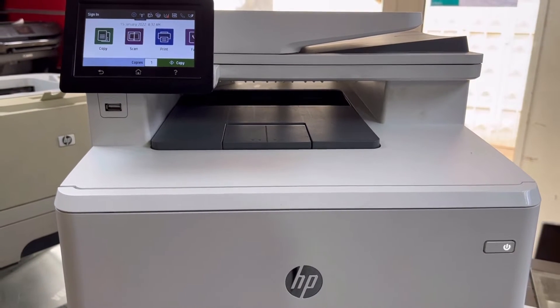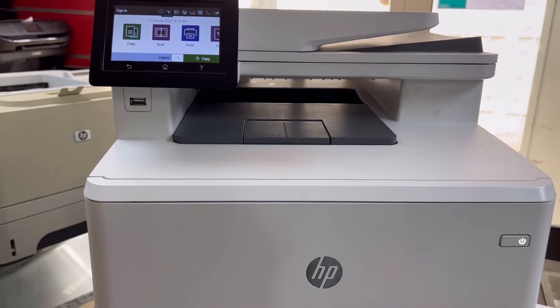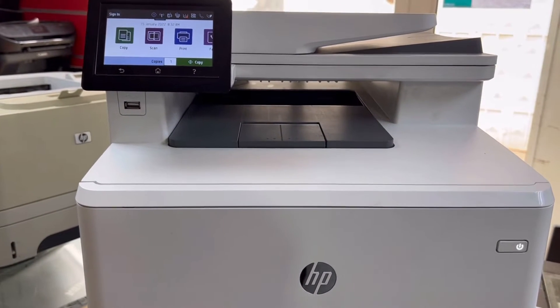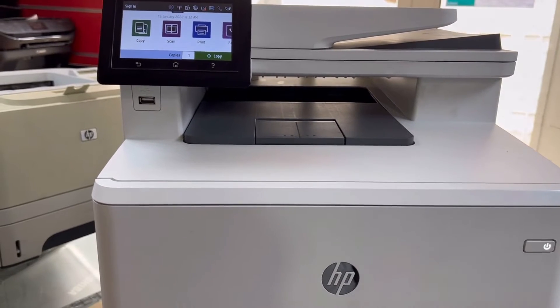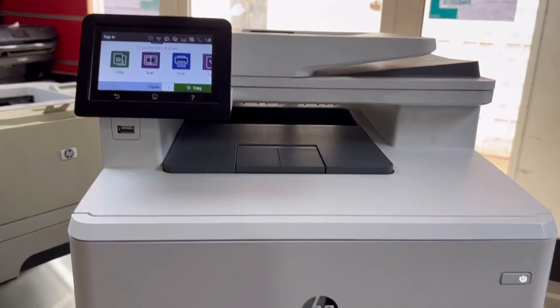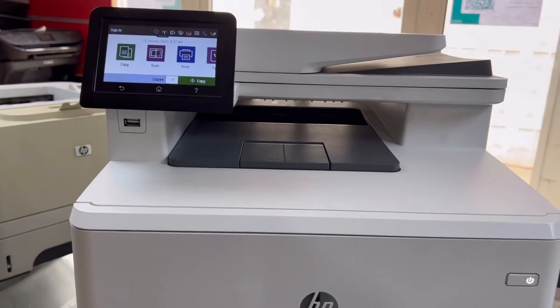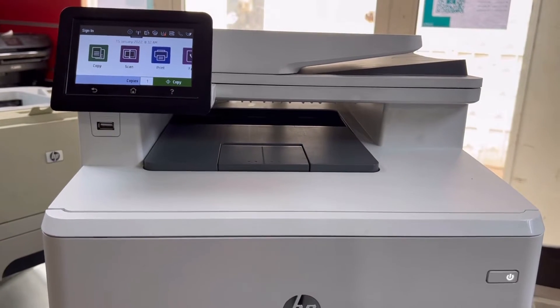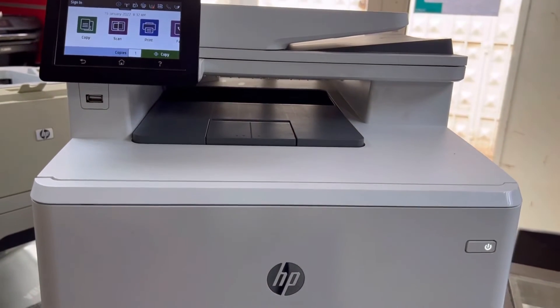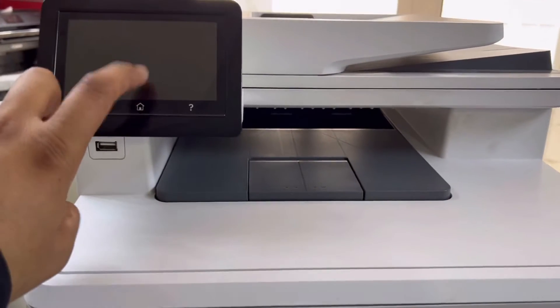Today I will teach you how to scan a document directly to a pen drive without connecting this printer to a computer or any device. Without the use of a computer, we can scan documents. Also, if you have PDF files, JPGs, or document files, you can print directly from a pen drive without connecting this machine to the computer. Stay with me and watch the complete video.